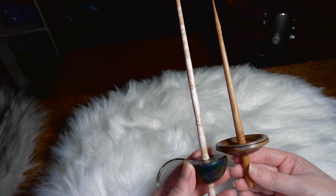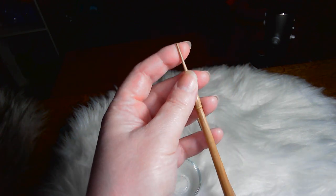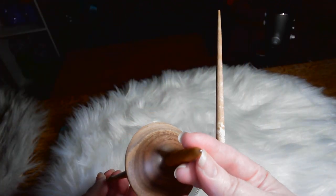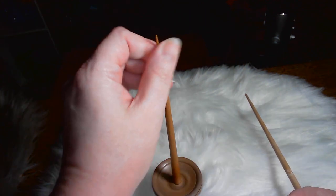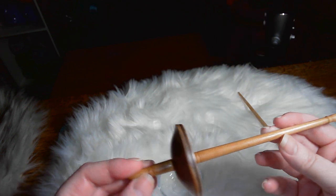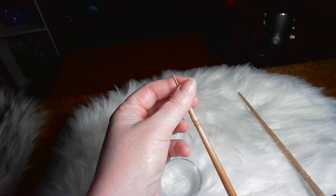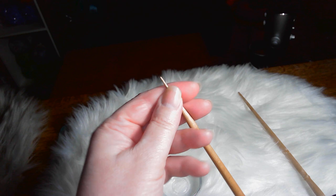Now let's move on to some spindles from around the world. This one and this one are Tibetans. You might say they look like bottom whorls — well, basically they are, but they're support spindles, not drop spindles. This one has a very, very thin tip and it flies — it has a ball bearing end, not a natural wood end, so it really flies. I have spun with it before and it would have lifted off the dish. When you have a thinner end like that, you're going to get more revolutions, so it's going to go faster and you'll get more twist in there.